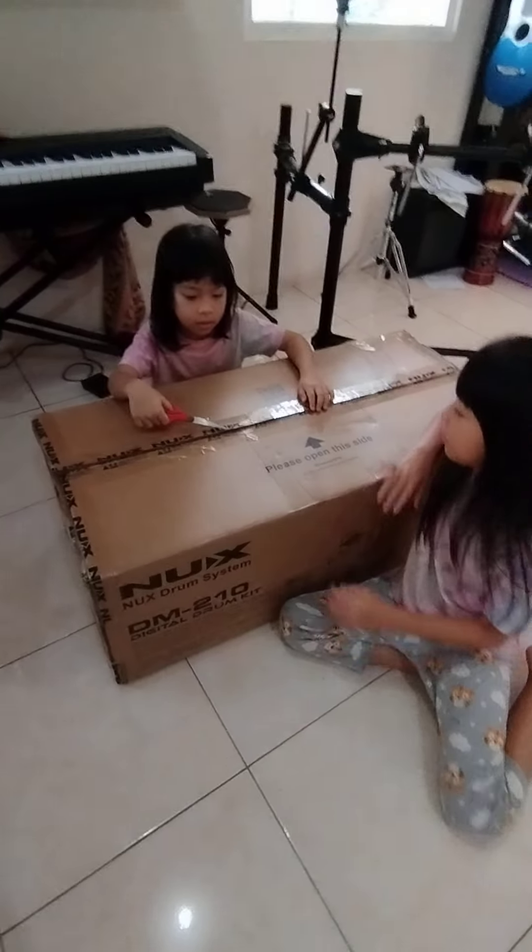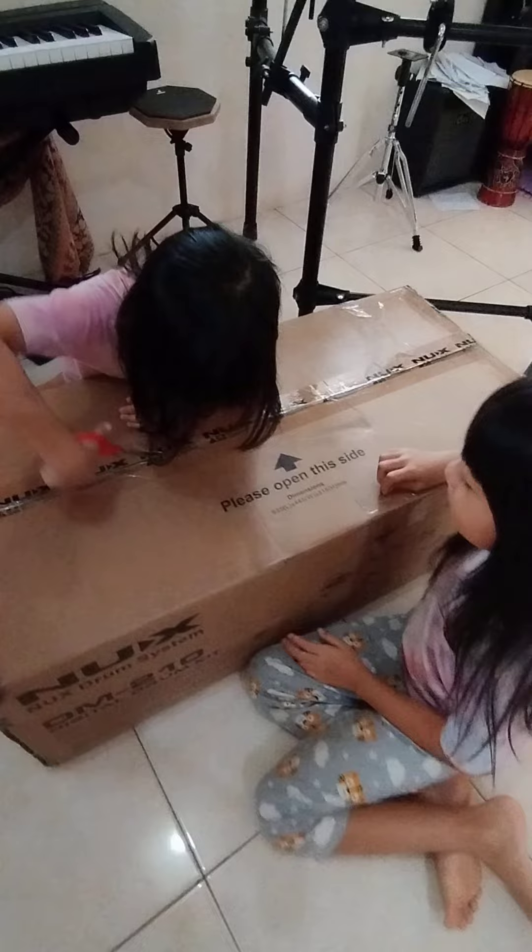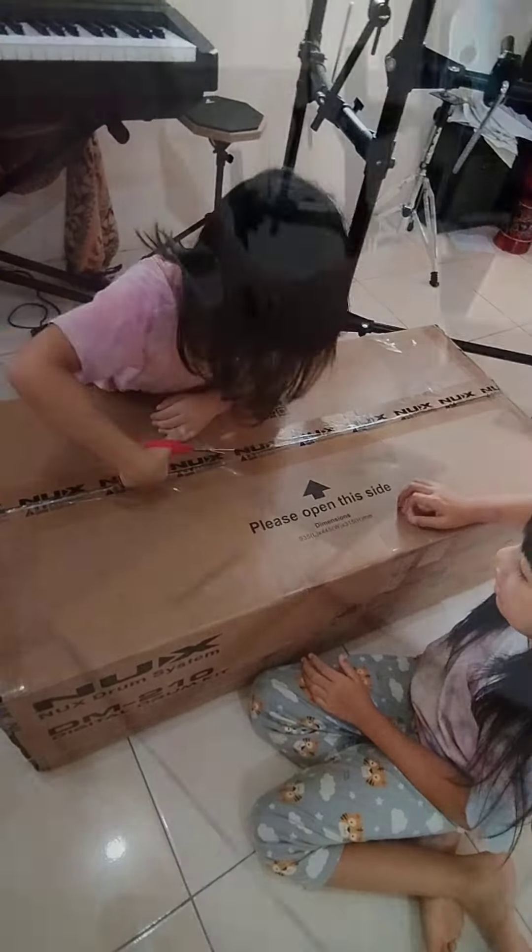We're going to assemble the drone. Yaya is trying to open it. And here's the extraction.